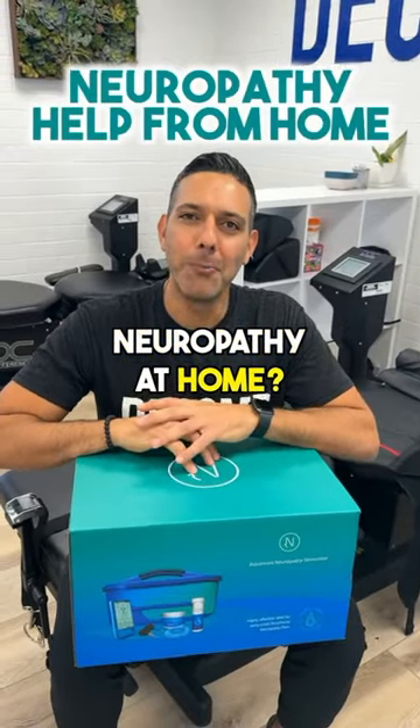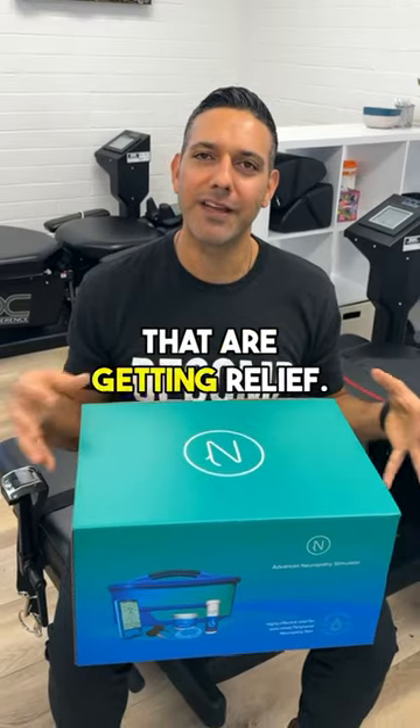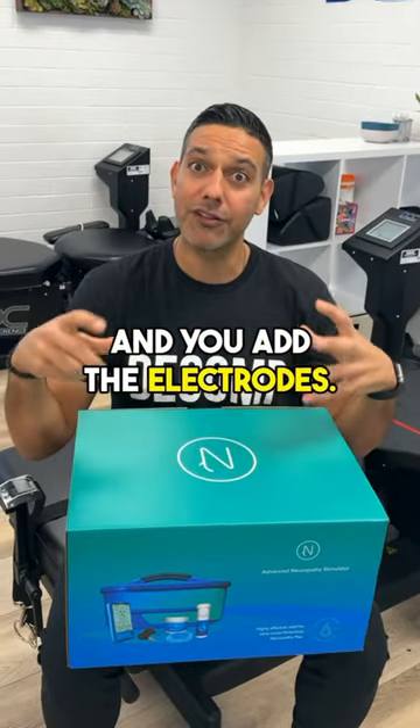Are you looking for help for neuropathy at home? Check out this nerve spa. We're seeing tons of patients that are getting relief. You put your feet in a bed, add water, add some Epsom salt, and you add the electrodes.